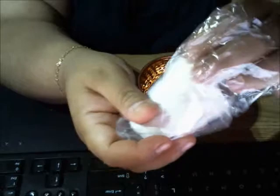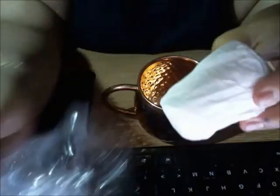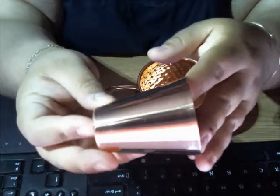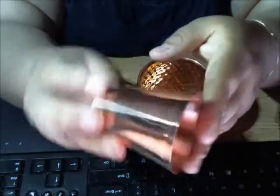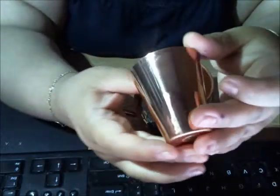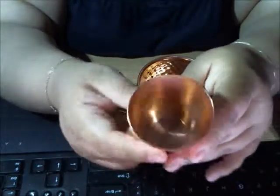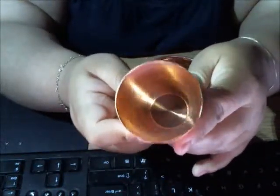The shot glass also comes individually wrapped like this, with a bag and some tissue paper. This is what the shot glass looks like — it's really cute. I like that it has that smooth copper finish, and that's what it looks like on the inside.